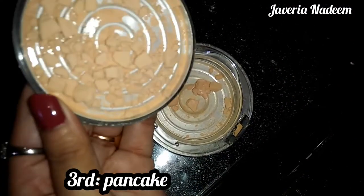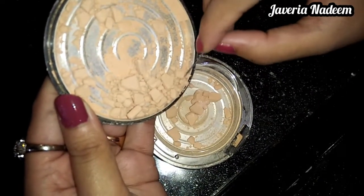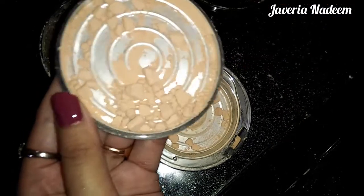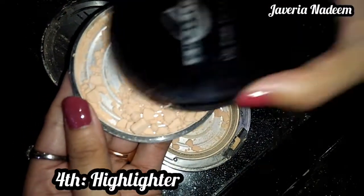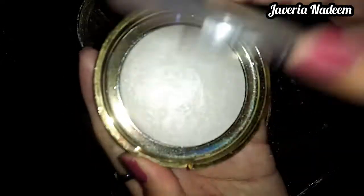I will blend it in the same quantity and add a little highlight. I will also add a little concealer to make it a very clear color, because foundation gives good coverage. If you want to add pigment, you can apply it before using the highlighter and then use it.